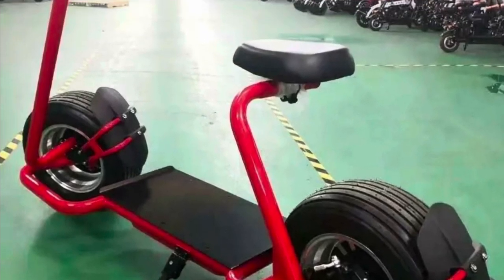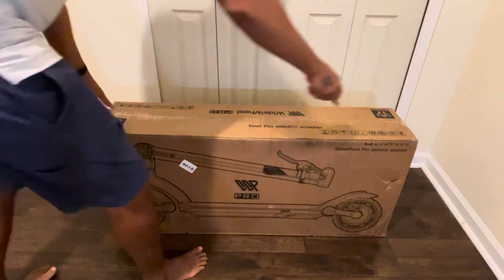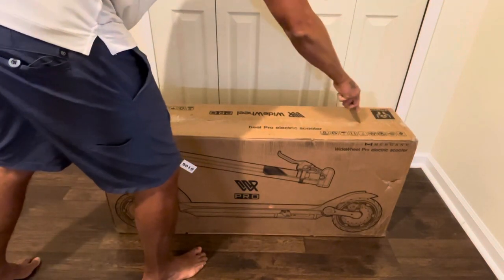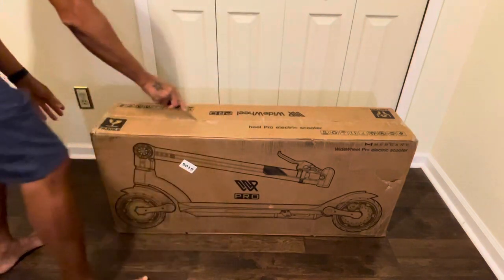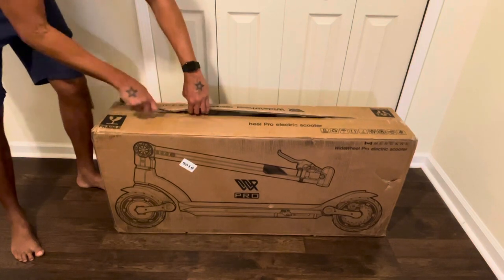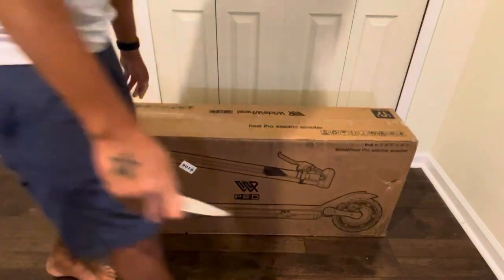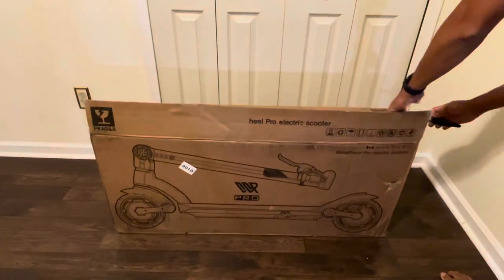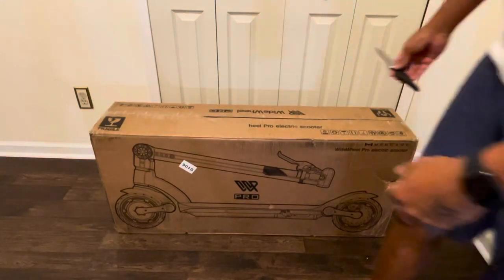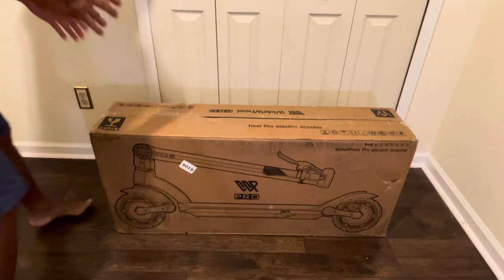I don't know why they didn't put front and tail lights on this scooter. For $1,500 I was just looking around, and I actually got this. The box looks like it's messed up, possibly from shipping. I'll just go ahead and tell you guys what I think of this scooter — I have experience with other scooters in the past, but is it really worth buying? I'm gonna go ahead and check this out.